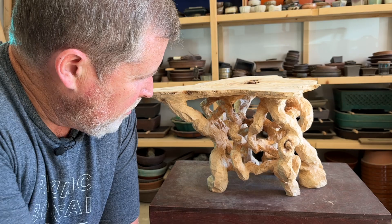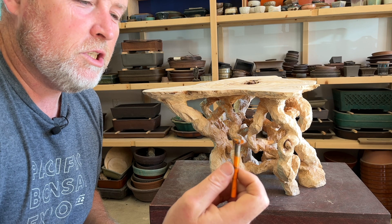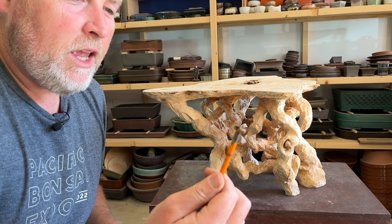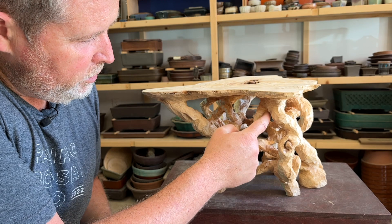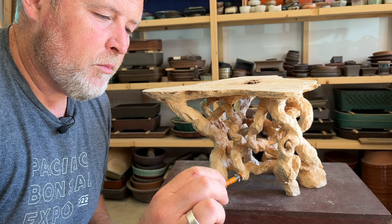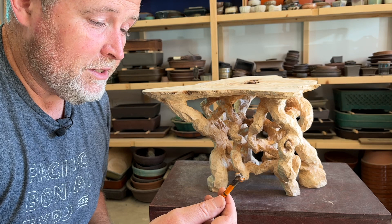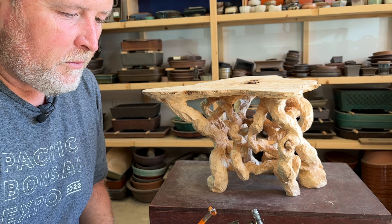I reduced it down to about twice what's here now, then switched to an angle grinder with a carbide bit. These bits — I believe only available in the UK, though if someone knows a domestic source let me know — have two carbide circles that are really good at hogging out material. I was able to go from a really clunky looking set of legs to a much more elegant set of legs using pretty much just the angle grinder and this bit. I think these are sold on Harry Harrington's website bonsai4me.com — highly recommended.